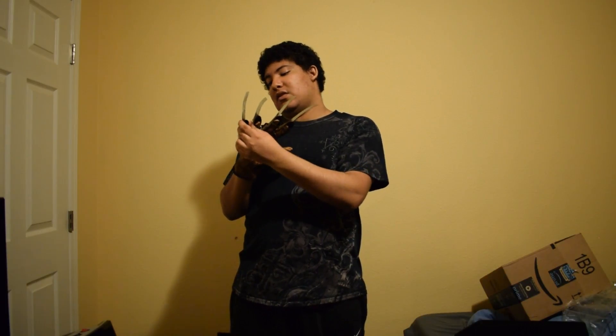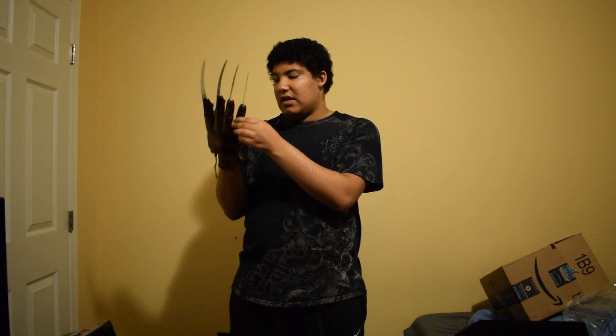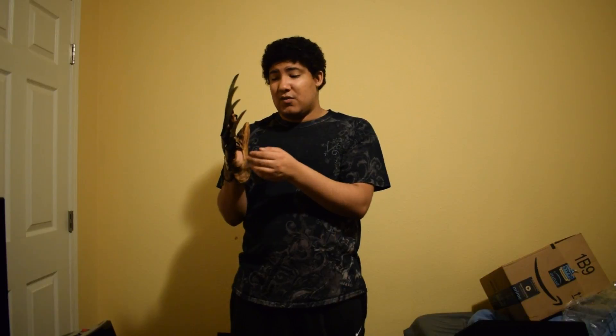If you guys enjoyed, be sure to like and subscribe, join the Sinister Posse family and become a Slasher, and share, as sharing really helps the channel. The glove isn't bad, it's just that I don't like the way these two fingers move — I can barely move them. This one doesn't even match up with my pinky at all, and that's a huge problem when you want to actually put the glove on and move it around.